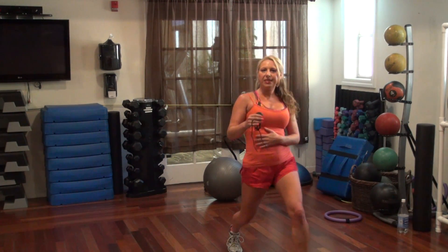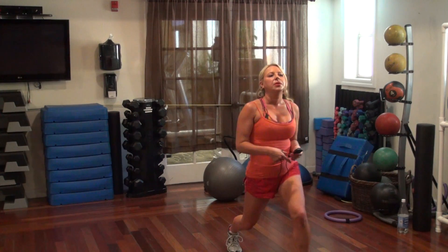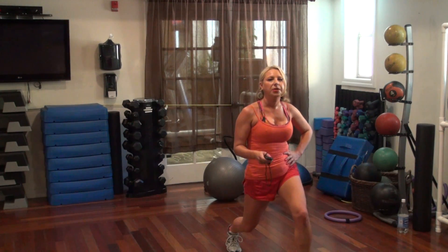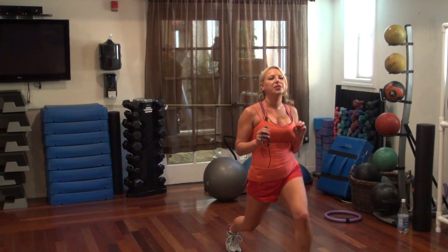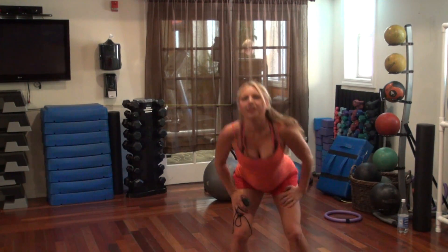One more, two more, one more — three, two, one. All right, we're going to do squat with the knee up — so we're just squatting and lifting the knee, alternate.